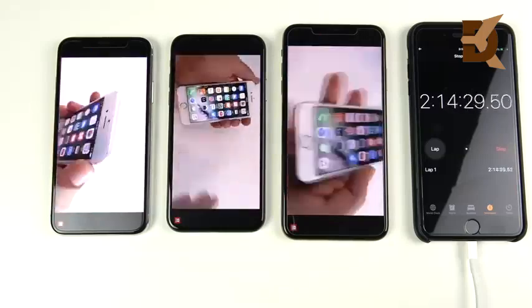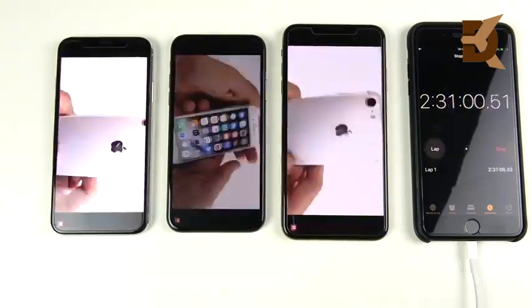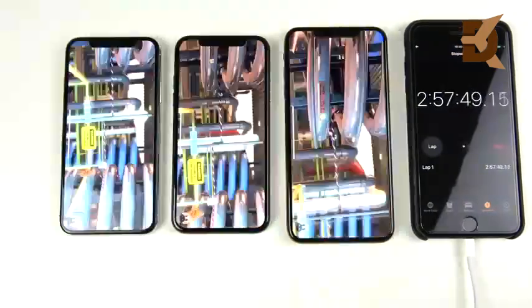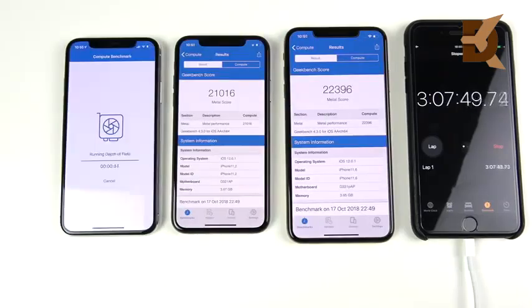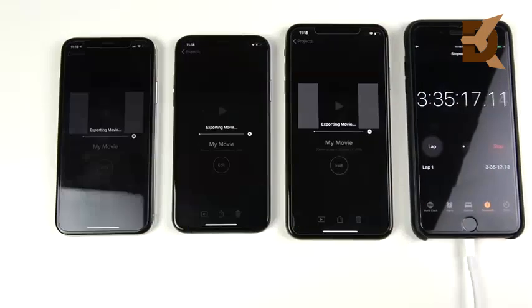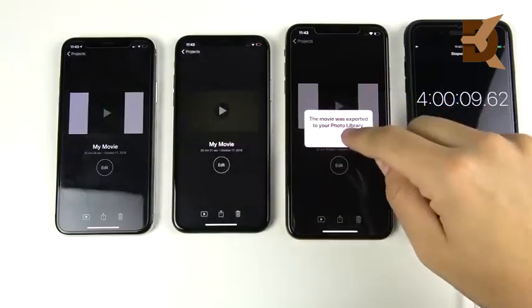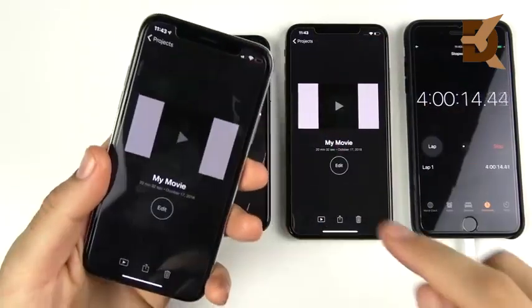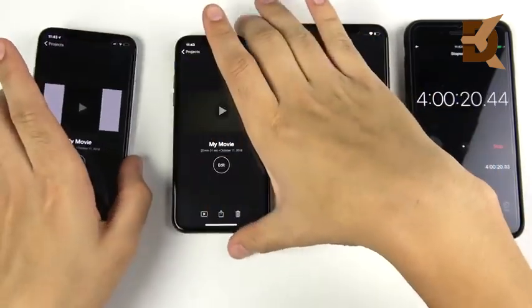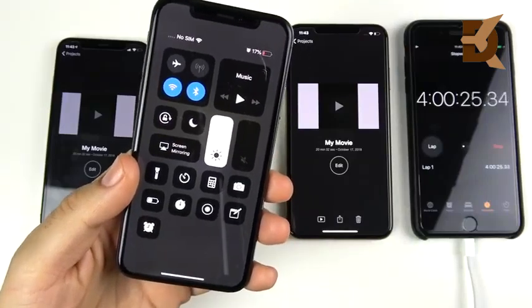Continuing the stress test with more YouTube streaming and additional Antutu benchmarks, then jumping ahead to the four-hour mark. I also shot and exported a 4K 30fps video on each device, which was a serious drain. At four hours, the iPhone 10 is at 12%, the iPhone XS at 17% — a 5% lead — and the iPhone XS Max is at 22%, not even showing its low battery indicator yet.